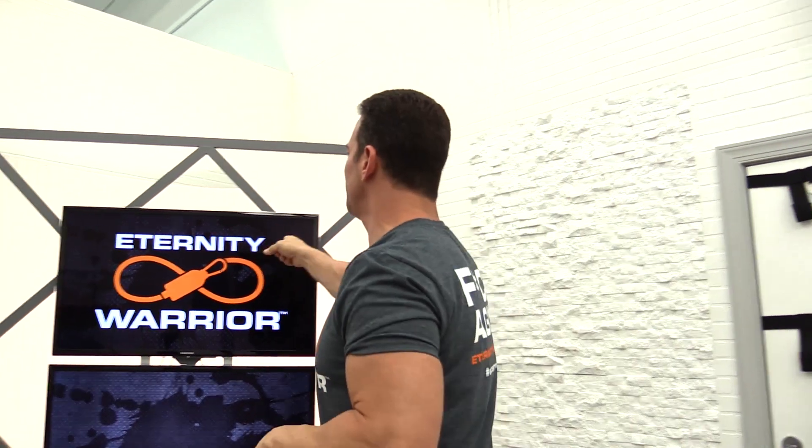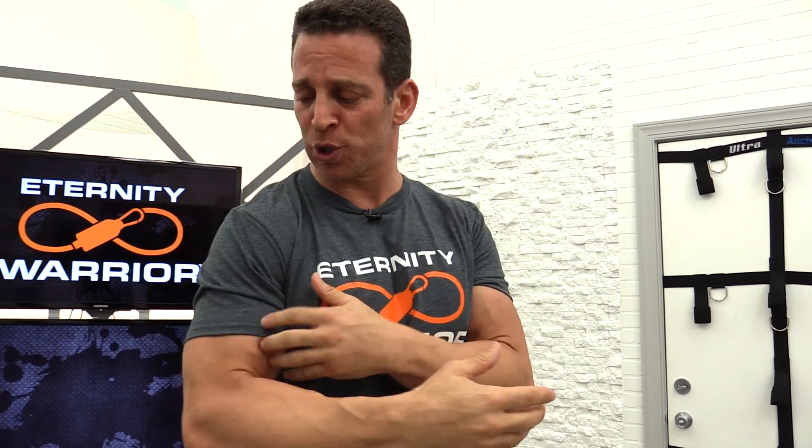Hey Eternity Warriors, I'm Blake Castle and I'm an expert at helping people over 30 get in the best shape of their lives and stay that way for an eternity — hence Eternity Warrior. I help you do that with the best resistance on the planet for building muscle and keeping your joints in great shape, and that's resistance bands.